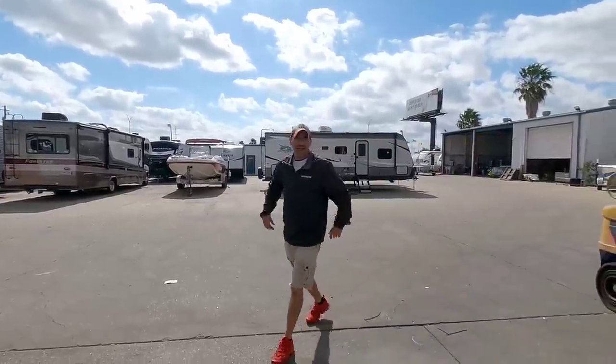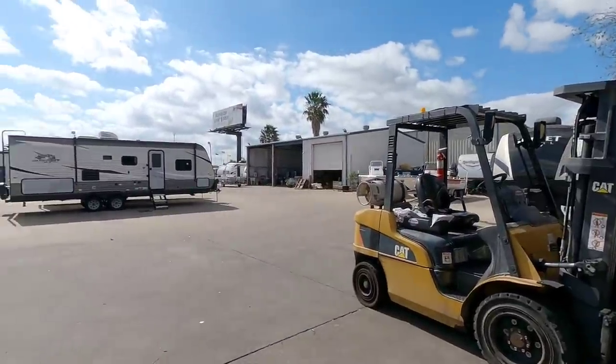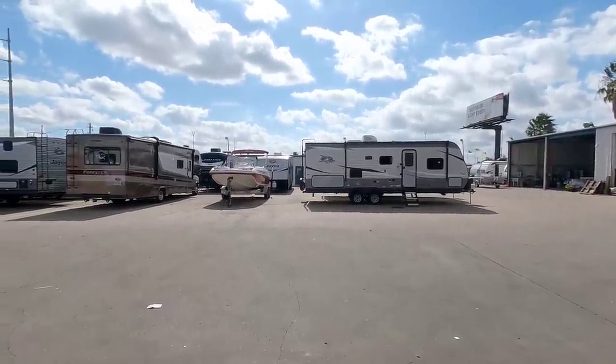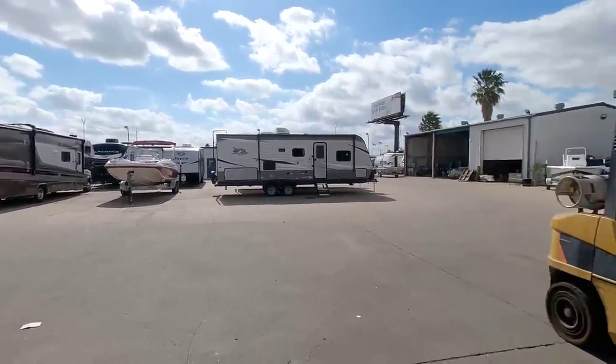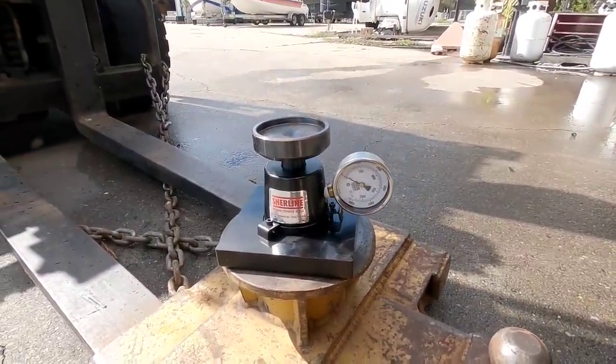Before we kick off today's video, I want to give you guys a quick explanation to a question that I've been asked a few times: whether I plan on using the Sureline scale they provided me to weigh the pin weight on fifth wheels and compare it to what manufacturers claim in terms of pin weight ratings.